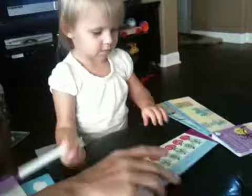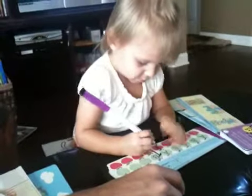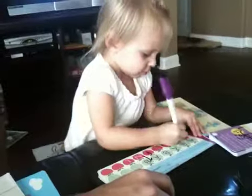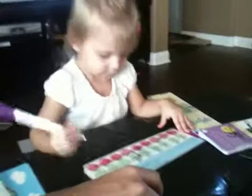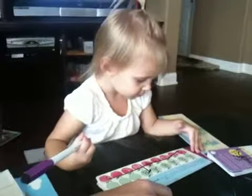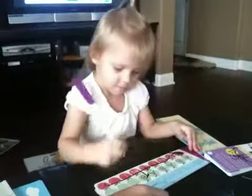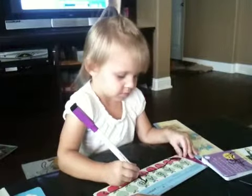Oh, there you go. What do you see on that page? Apples. Do the outline. Good line. Good line — that's a straight line. Good job. Which one's the green apple?